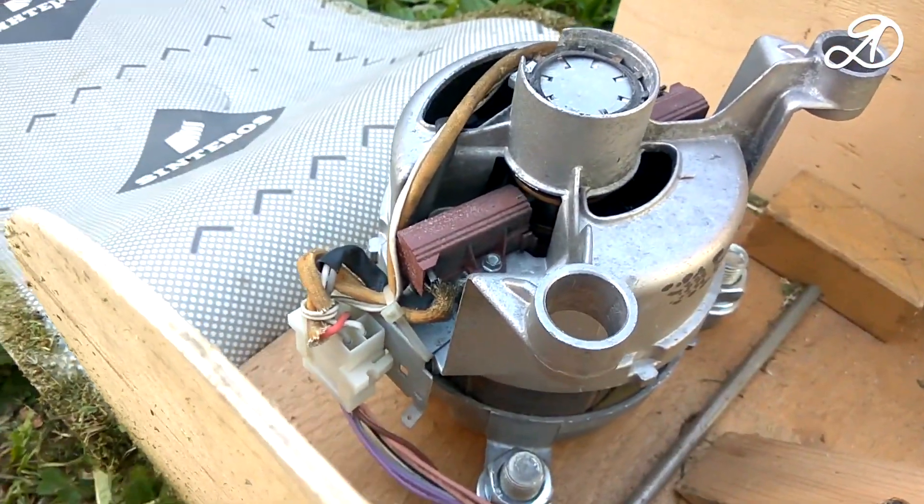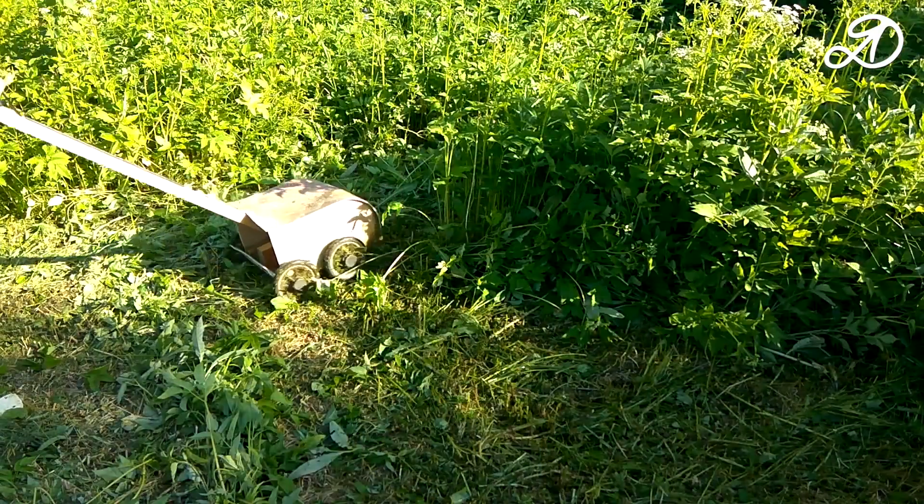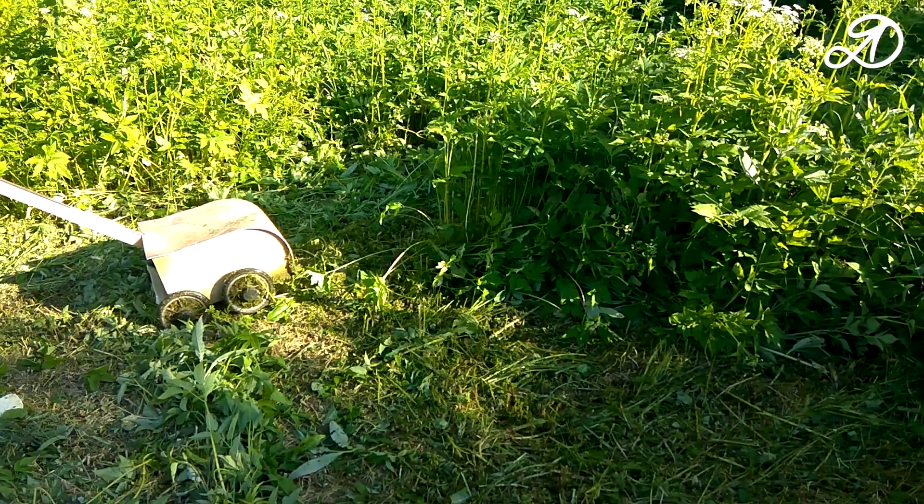I will tell you about the changes in the regulator later. Then I had another problem: the sudden stop of the motor.